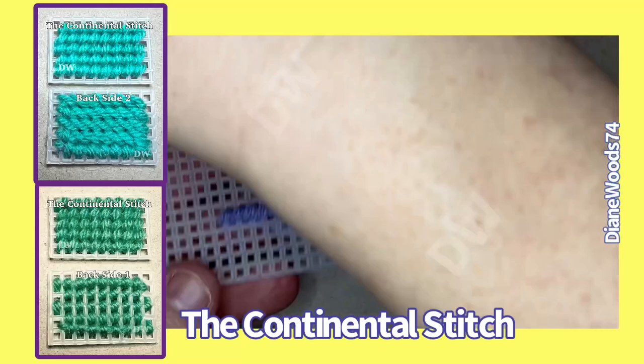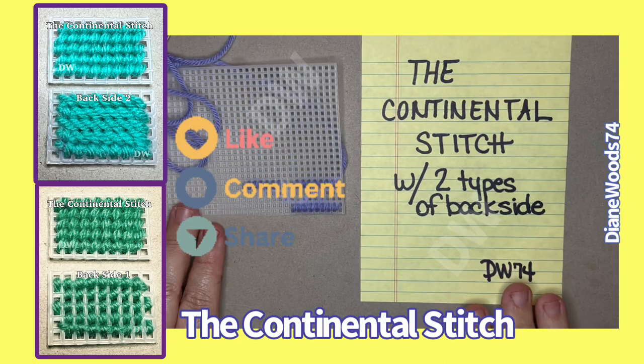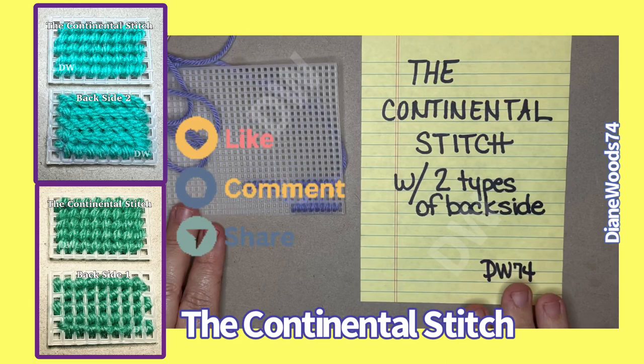So I hope that helps you understand the different types of backs for this particular stitch. Thanks for watching. Have a wonderfully blessed day. If you have any comments, concerns, or questions, please leave them in the comment section below. I hope this helped you know that there are two backsides to the Continental Stitch — the easier one to put your thread through, and the one that's a little flatter and harder to put your needle through. Thank you for watching, and I'll see you in the next video.